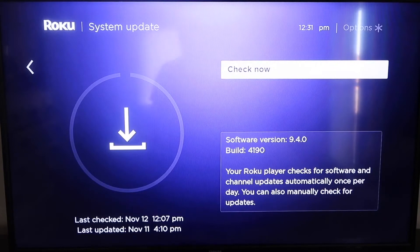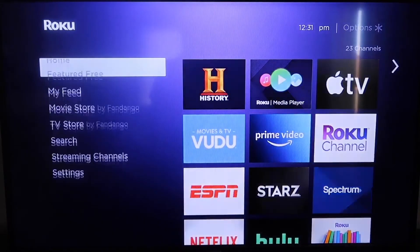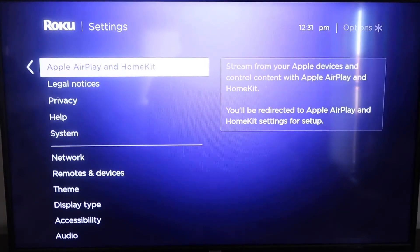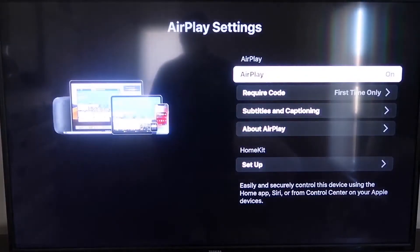After it's fully up to date, click the home button again to go back to the home screen. Go down to Settings, then go to the new category that says Apple AirPlay and HomeKit. Click on that, and on the sidebar you'll see where it says AirPlay — make sure that's turned on.